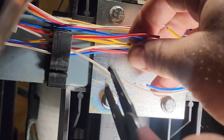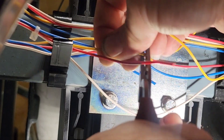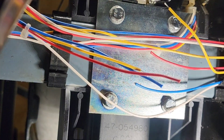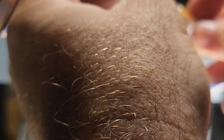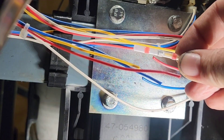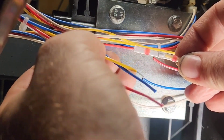No extension cords, no excessive warm-up time. I've got a hot air tip on that soldering iron already — it's lit, it's ready to go. So basically what we're going to do is extend the wires.